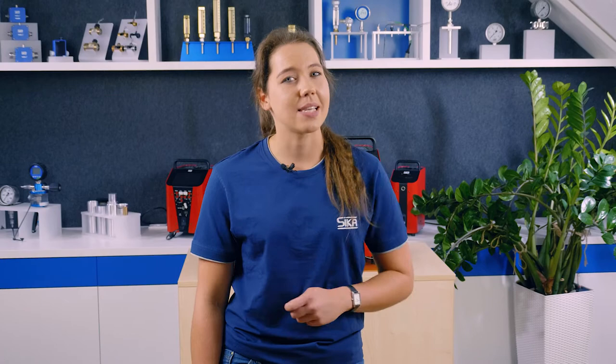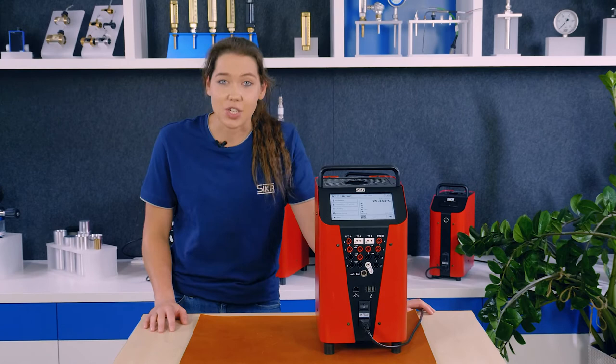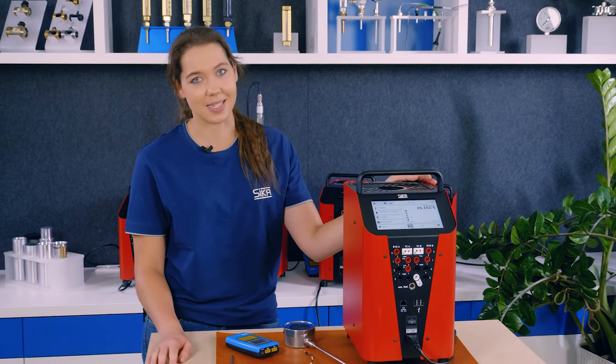As the only German developer and manufacturer of temperature calibrators, we know how important it is for measuring instruments in industry or marine to work precisely. To ensure that the temperature displayed is also the prevailing temperature, we have this instrument — the temperature calibrator, in this case in the premium version with touch display. Simple, precise, and quicker than all the competition on the market.